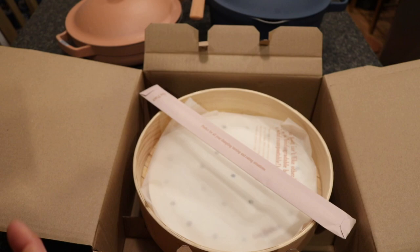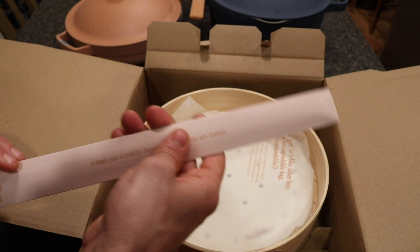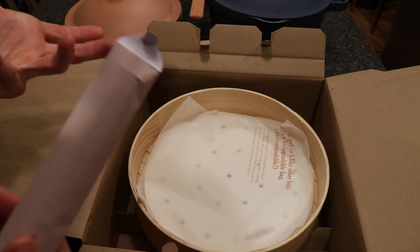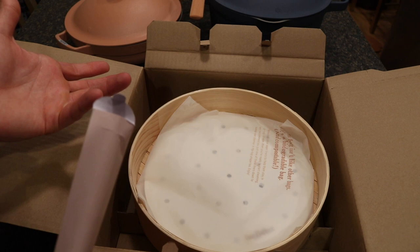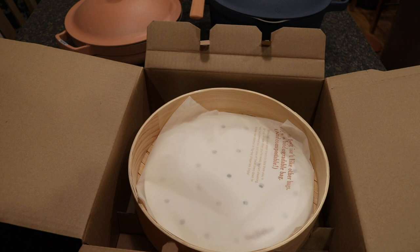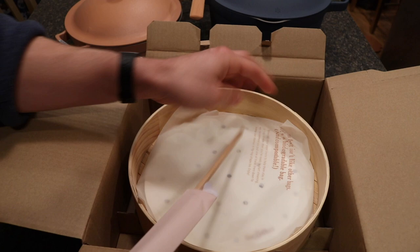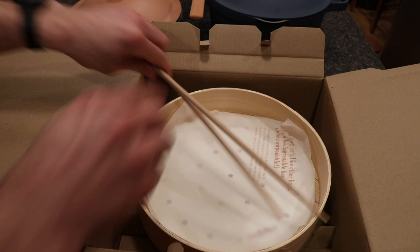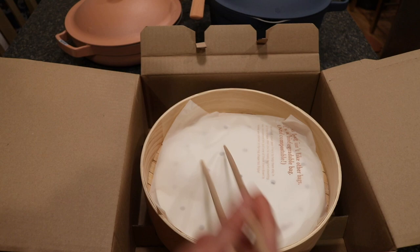The steamer also comes with a handy pair of cooking chopsticks. I have to say, this company really has it down as far as packaging and delivery — it makes for an enjoyable unboxing experience. You feel like they genuinely appreciate the customer experience. The bag the steamer comes in is biodegradable and compostable. The steamer also includes a set of parchment paper liners with vents — probably around fifteen or so — to keep things from sticking directly to the bamboo.